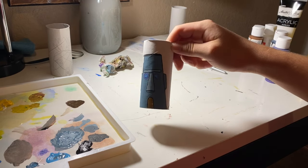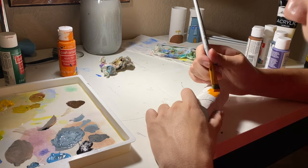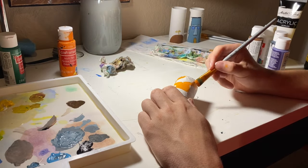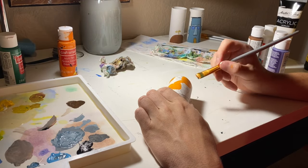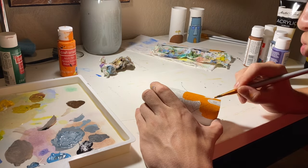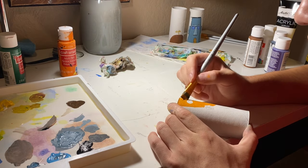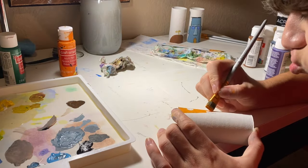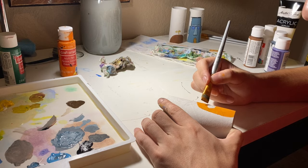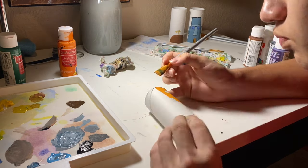We got Squidward's house finished, now on to Spongebob's house. Of course I had to save the best for last — Spongebob's Pineapple House. It's one of the most iconic houses in cartoon history, probably. This house wasn't that hard to paint. I didn't really have to mix colors. The only time I had to mix colors was to make the windows and the door, and it was a similar color to Squidward's house, so it wasn't that hard since I already knew how to get that color.